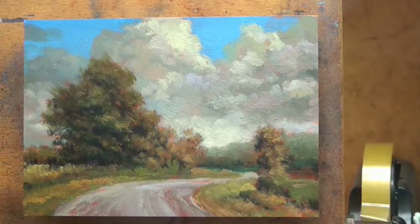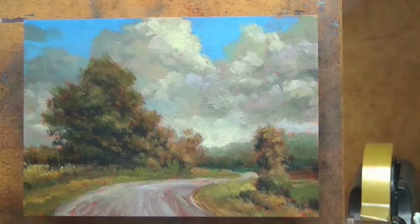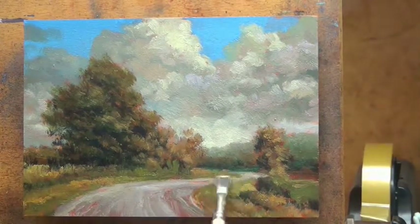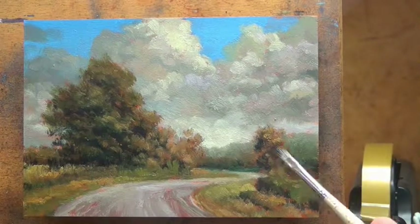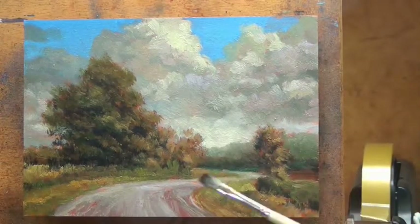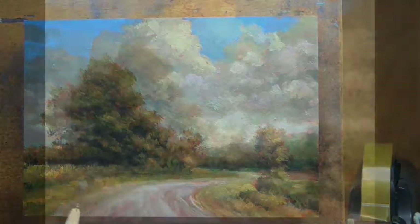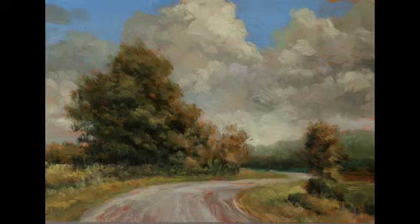We are getting close to the end. Thanks for joining us for day 3 of Tonalist Paintings by M. Francis McCarthy — you can also call me Mike. If you'd like to see more of my work, please go to landscapepainter.co.nz; there are a lot of paintings there, and also an email if you want to contact me. We're going to be doing a larger version of this painting on Friday or Saturday — don't hold me to Friday — so stay tuned for that. It's going to be awesome.